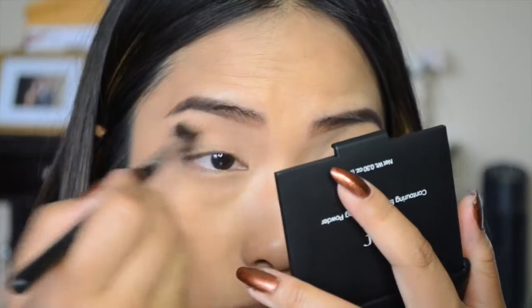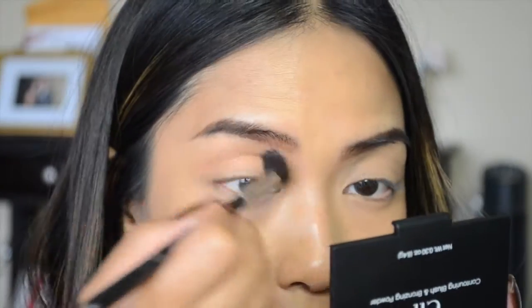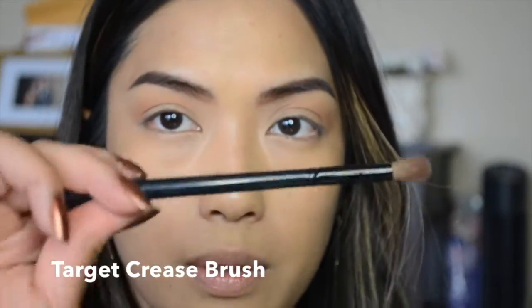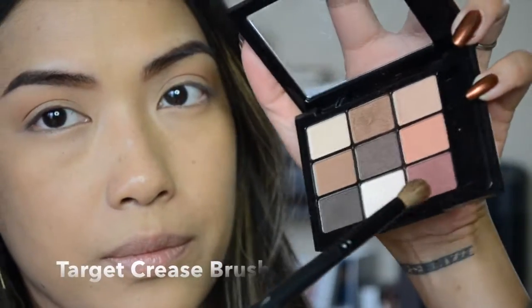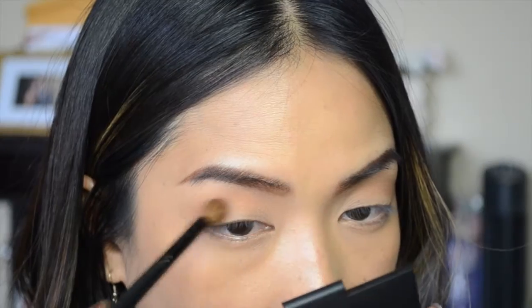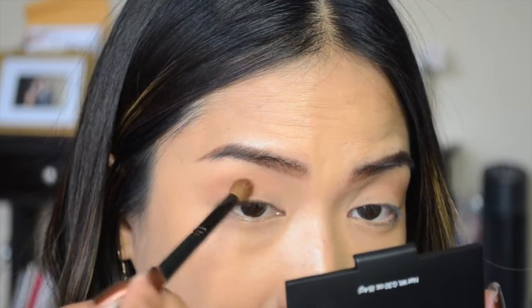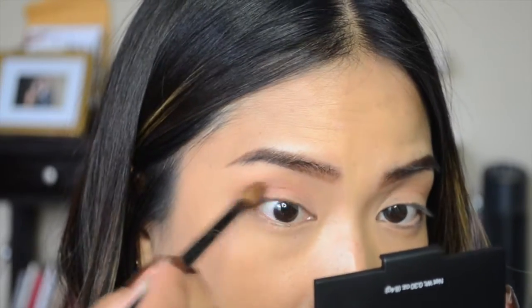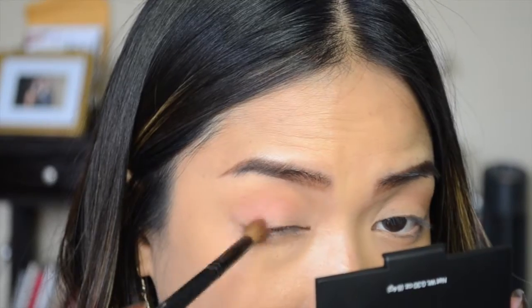Next I'm taking my target crease brush and dipping it into the reddish color in the palette. This is a very beautiful color — I really love it so much. I'm going to work that into my crease, brushing it in while keeping the end of my eye in a V-shape.